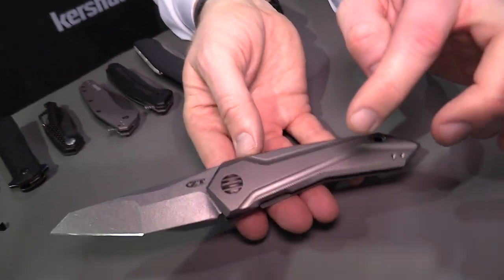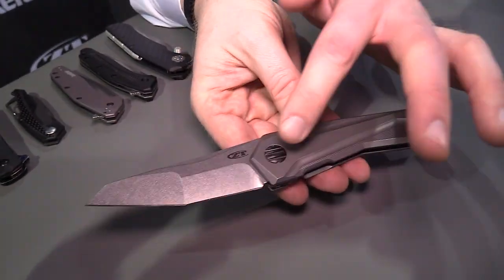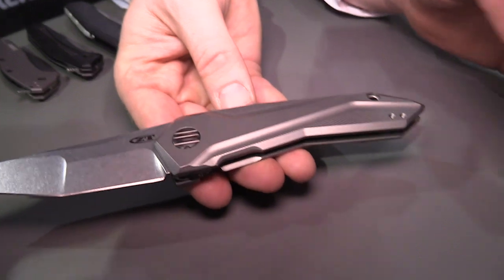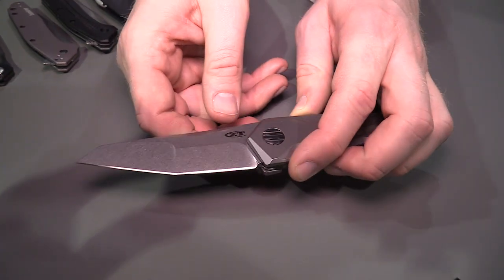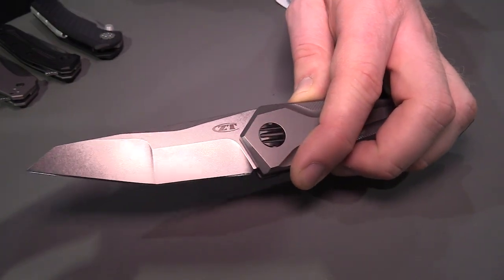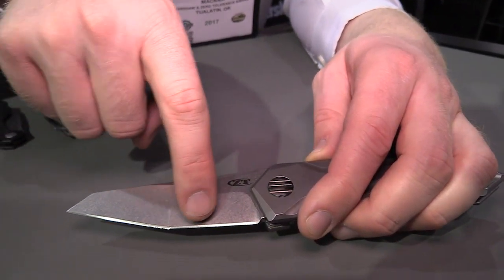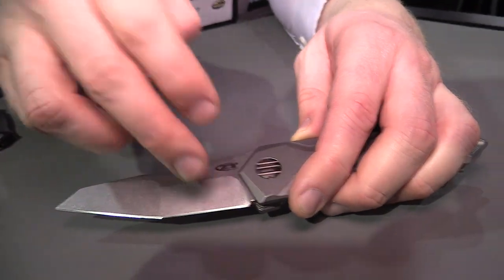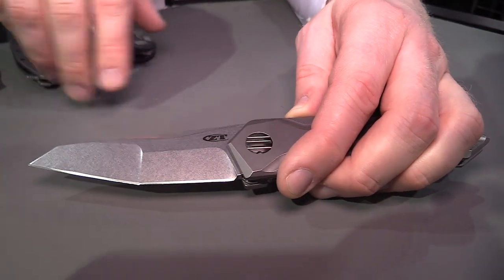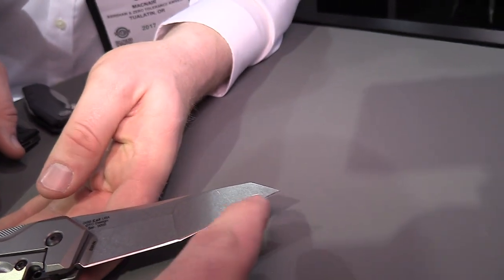We have titanium scales, partially 3D machined with a really fun texture. There's a big oversized pivot with the same style Gus uses with the three grooves, and a reversible pocket clip. The blade is S35VN, and if you can see it when I turn it in the light, it has actually a compound grind — something we don't do very often at all. You get a nice high slicer grind in the front and a beefier lower grind in the back, which is great for carving on wood, push cutting — kind of a best-of-both-worlds deal.